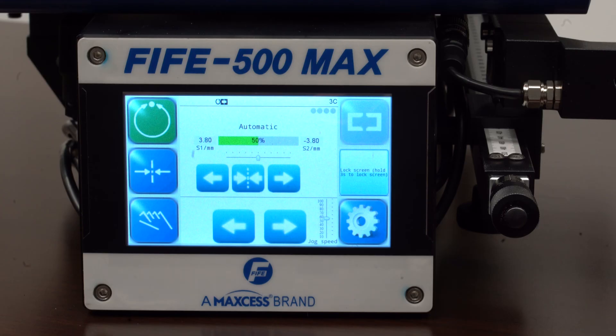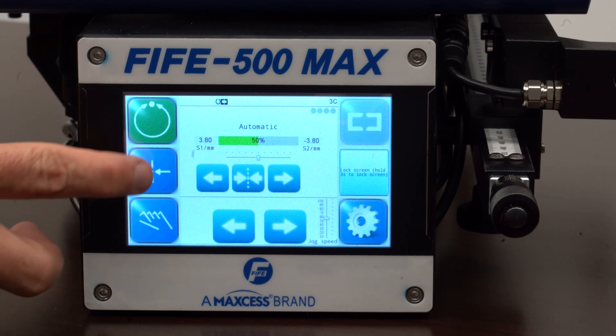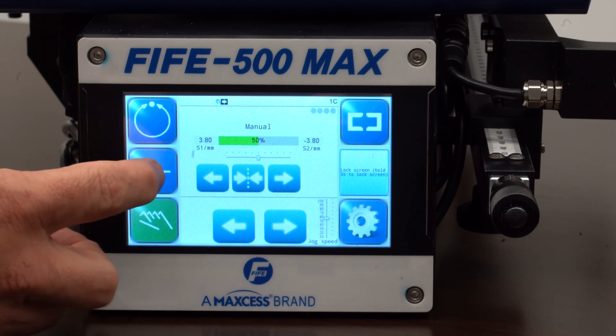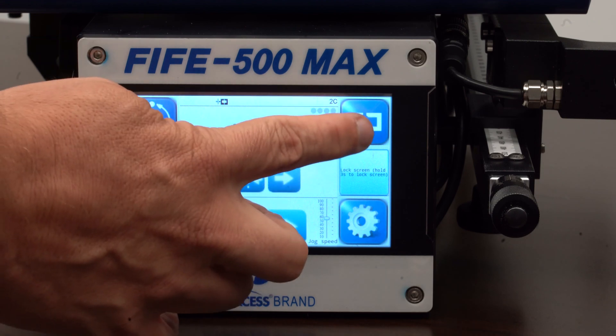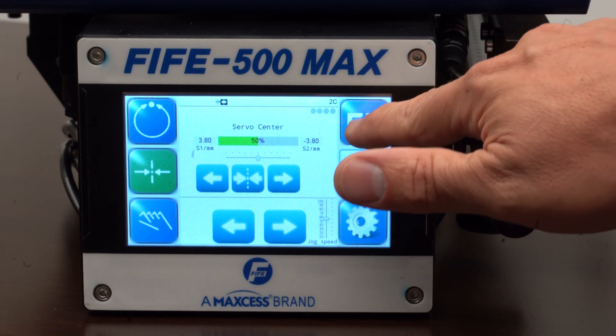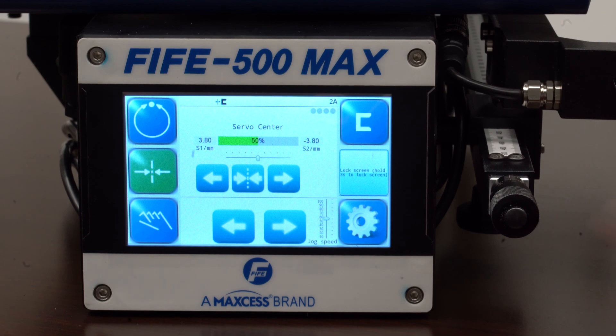Today I'm going to walk you through the different screens on the 5500 Max. On the left, we have auto, servo center, and manual. On the right-hand side, we have different sensors. We can go center guiding, left edge, right edge, and go back to center guiding.